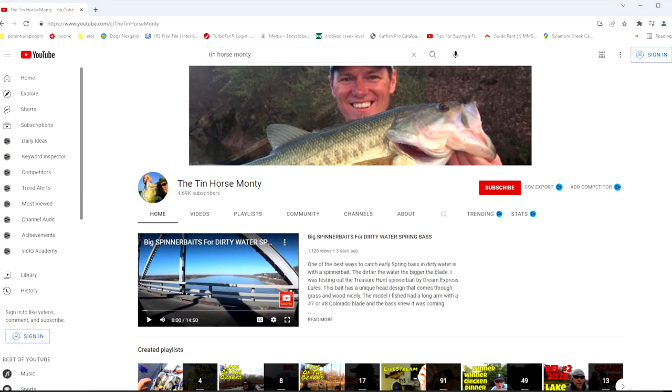So here's an easy muddy water bass fishing bait tip that's gonna help you catch more fish using one of these. Now I didn't come up with this idea — it was Dion Hibdon. I was watching his interview on the 10 Horse Monty YouTube channel. If you're interested in learning from the best three generations of pro fishermen, I highly recommend you go watch that video and I'll put it in the description below.